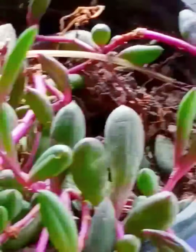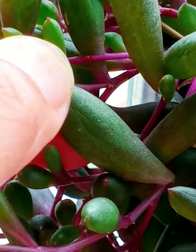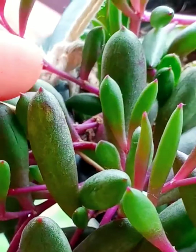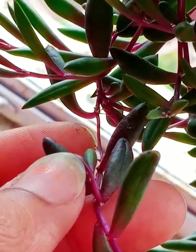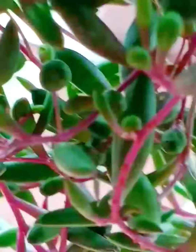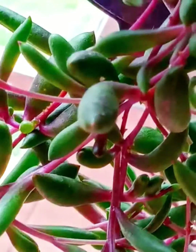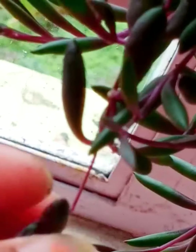One more interesting thing: once the succulent gets watered, you will notice the leaf of the succulent is plump and fat. That's because succulents store water in their leaves. That is the reason for not watering succulents within a short period of time. Look at how pretty the leaves are — I simply love the red-purple stem with the green leaf.